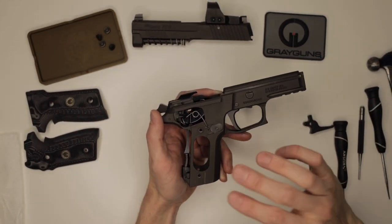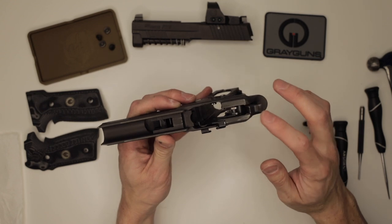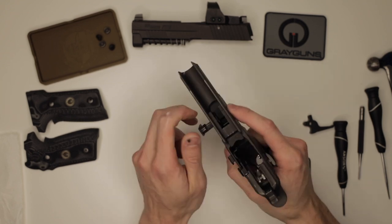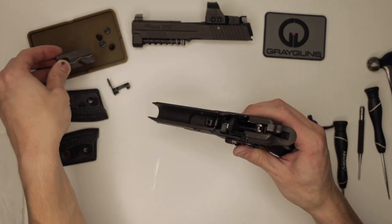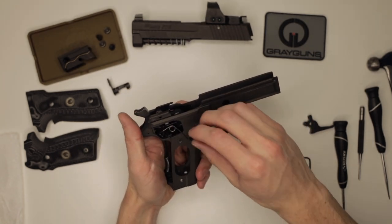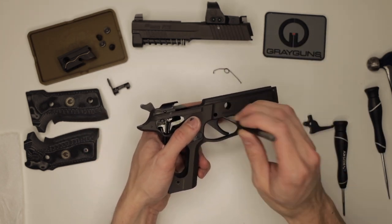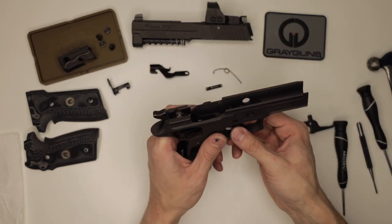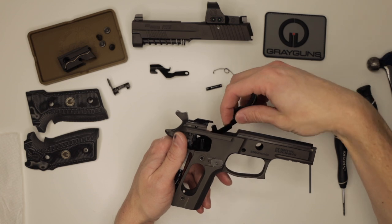After we remove the slide and the grip panels, what we're going to do is decock the firearm. We never want to let the hammer drop against the sear — you can damage the sear, the hammer, the frame. Next, we're going to take the takedown lever out of the firearm. Set that aside and we will remove the locking insert. The locking insert will not come out if the hammer is cocked. After we remove the locking insert, we're going to remove the trigger bar spring, then the trigger axle. Now we can take the slide stop off, and get the trigger and trigger bar out by just wiggling the trigger over to its side.